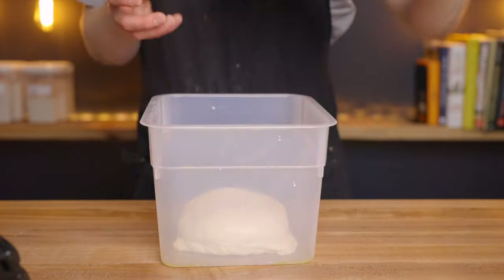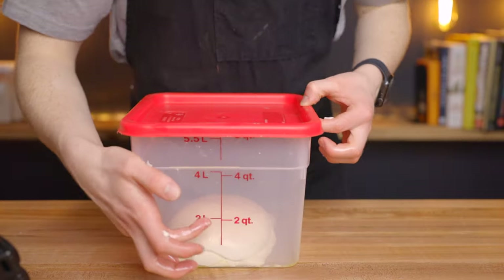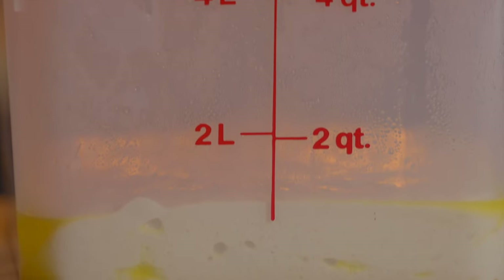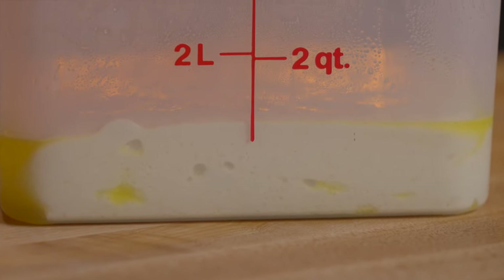In my 80 degree environment, it usually takes about four to four and a half hours to double in size. This dough is pretty forgiving, so even if your environment is a different temperature, it'll still work fine — just keep in mind that temperature will determine how quickly the dough rises. Either way, once it doubles in size, you know it's ready to go.